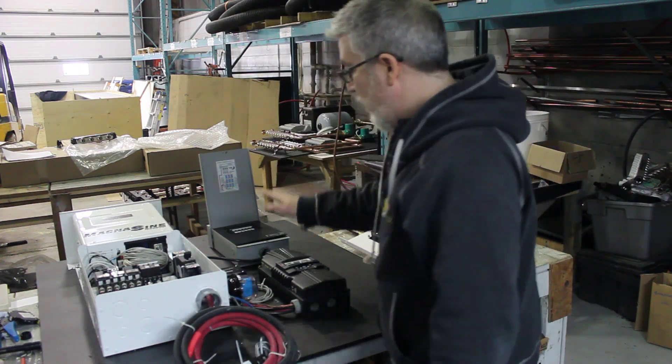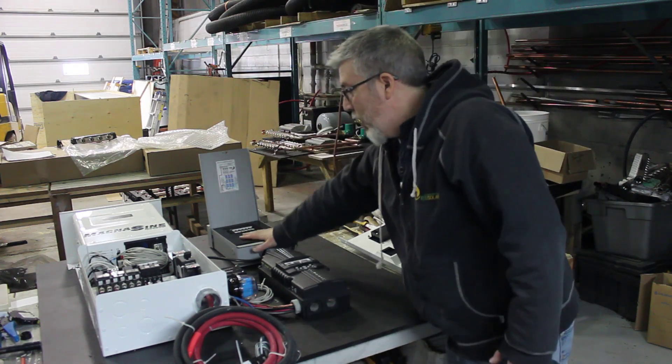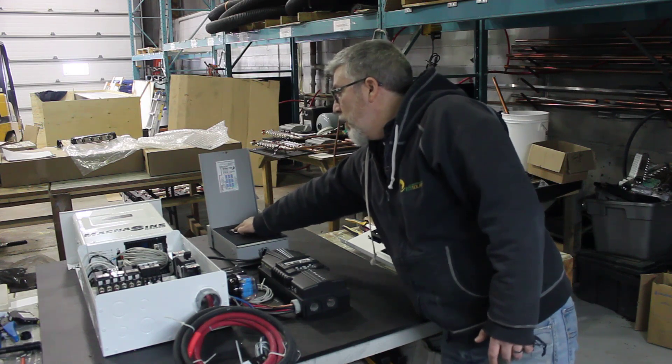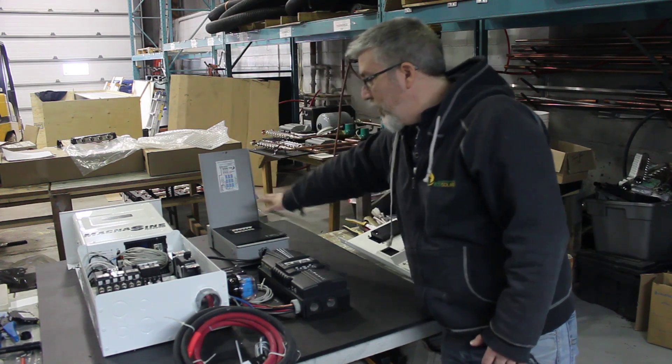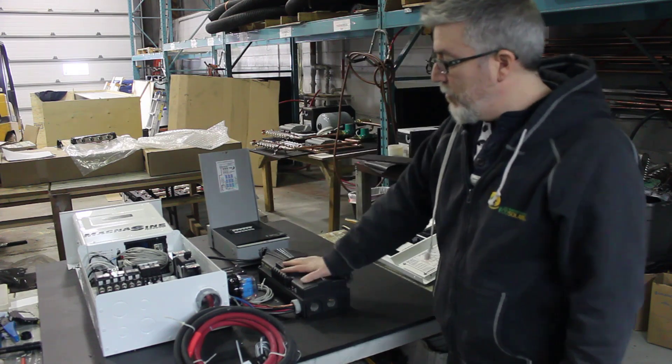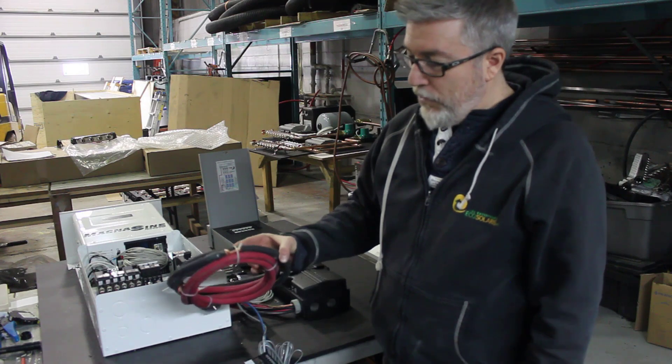Over here I've got my solar controller, so all the solar panels are going to be coming through this breaker box over here. I've got my six strings of solar panels reconfigured, ready to be wired, going into the controller and then feeding the batteries — and we've got the cable over here.